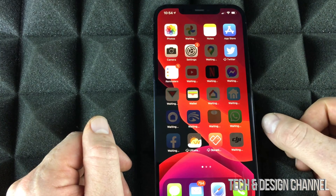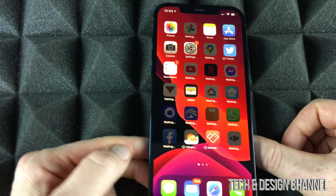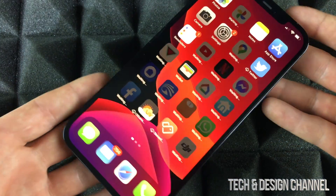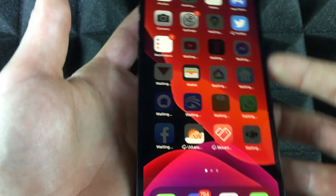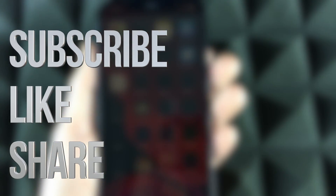Just let it do its thing — downloading time depends on how big each app is. You're all done transferring your information. If you have any questions or comments, write them down below in the comments, and don't forget to subscribe and rate. Thanks!